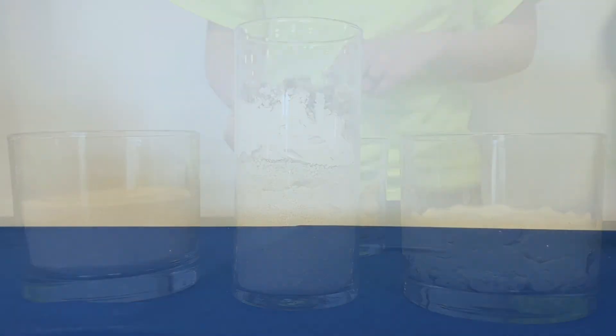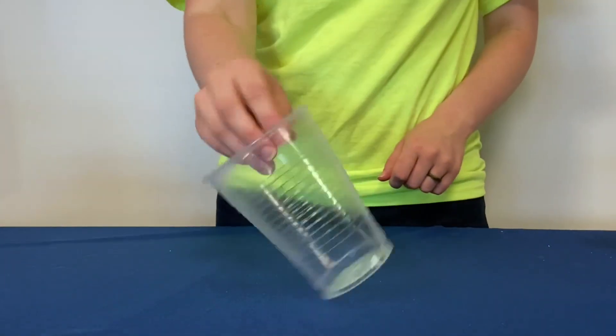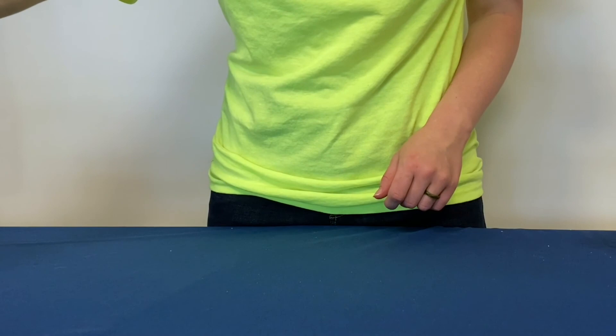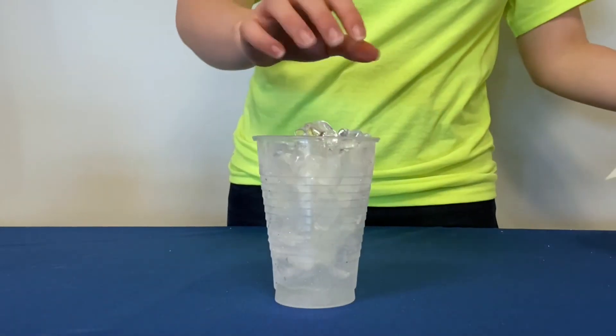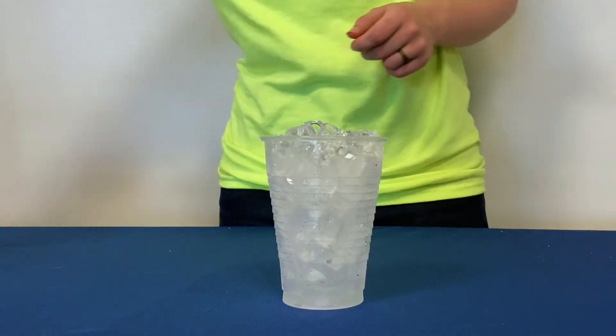Before we begin we need to gather all of our materials. First you should find a clean flat surface to build the aquifer on. Next you will need a small cup that is see-through — this is what we will build the aquifer in. To represent sand and gravel I will be using crushed ice. You could also use crushed cookies or crackers.